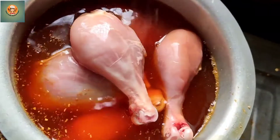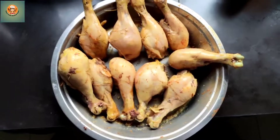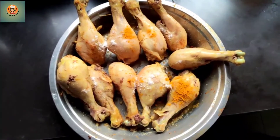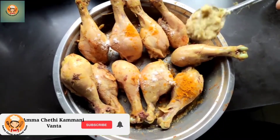Add the chicken pieces and paste. Half by line chicken.